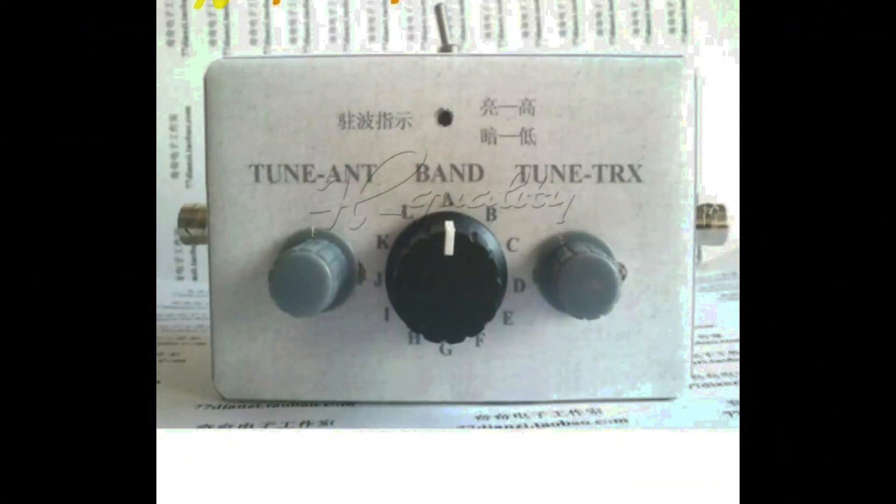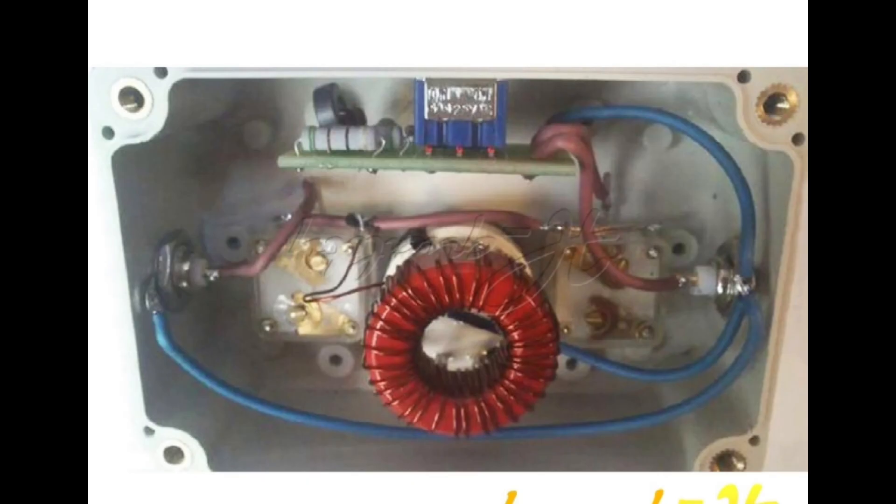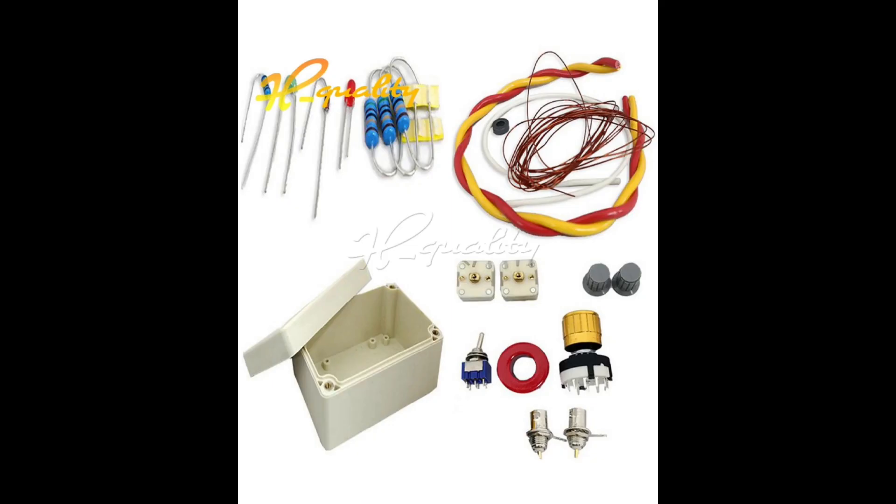Hi YouTubers and fellow ham radio enthusiasts. I've got another project on order and I'll show you a few details in this video. There have been lots of people who have bought them and found problems with assembling them. It's an ATU QRP kit, very low cost, and I thought I'd give it a try.